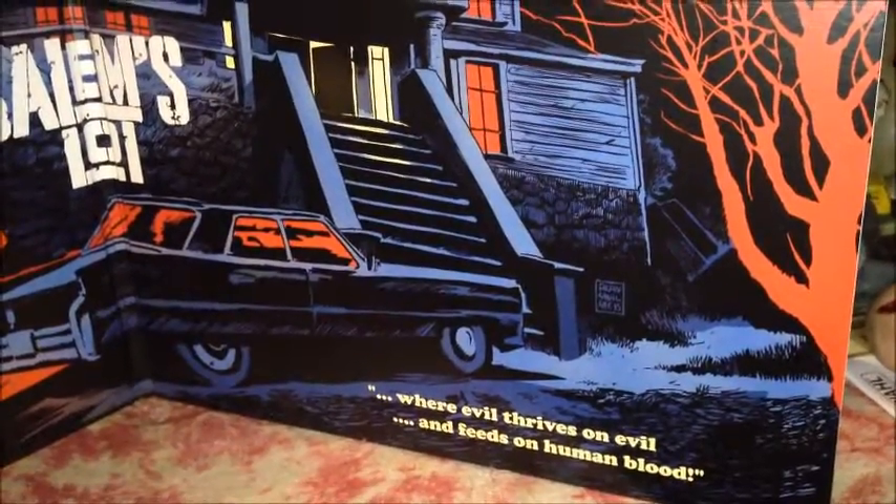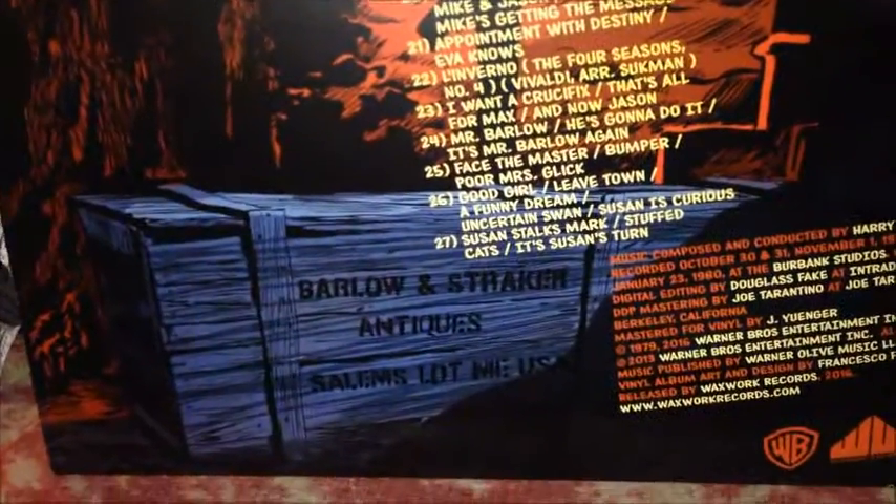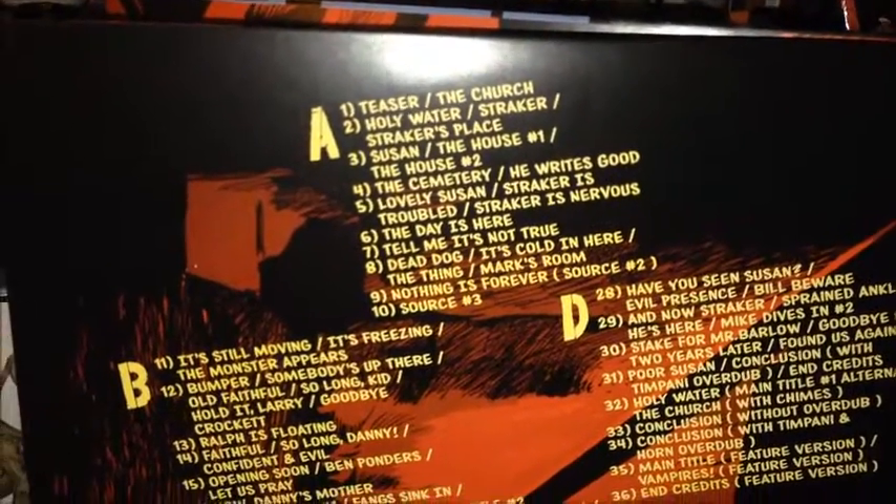This is where evil thrives on evil and feeds on human blood. Here's the back of the album — one thing I thought was cool is you got Barlow and Straker Antiques, this is Salem's Lot Maine. And this is all of the music right here.